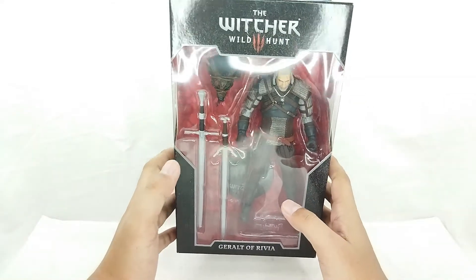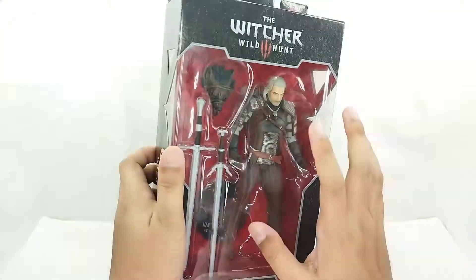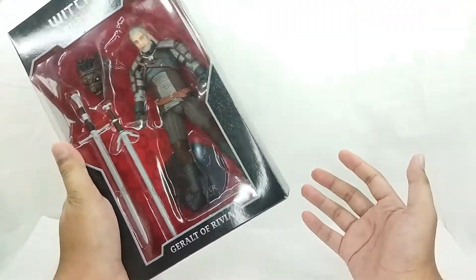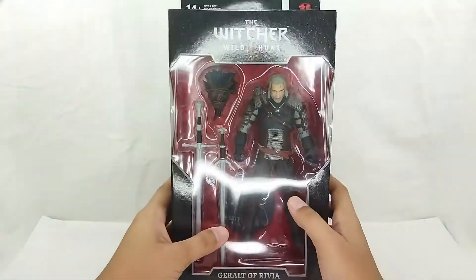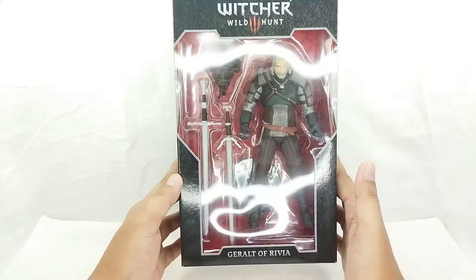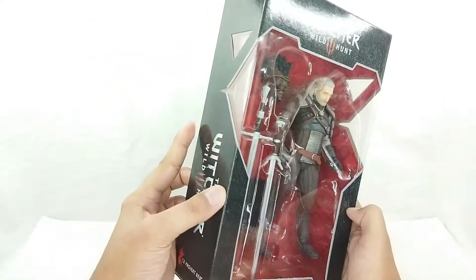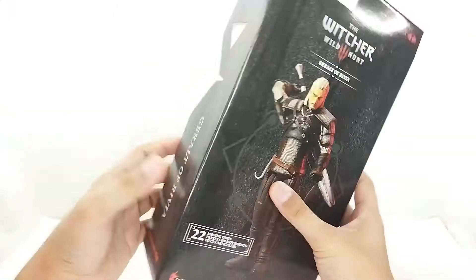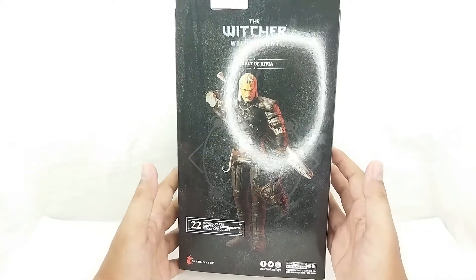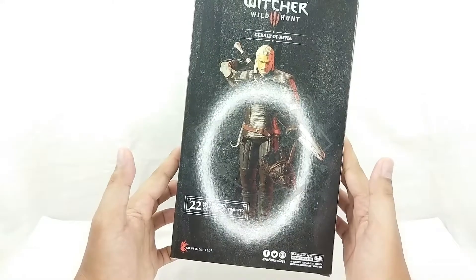Here is the Geralt of Rivia figure — Witcher 3. I love this game and it looks just really fantastic. I love the packaging, it looks very premium and very different from the DC Multiverse figures. And if you look at the back, you got an awesome artwork — it's actually like a product shot, and that is just an awesome product shot. Enough about the box, let's go ahead and open him up.